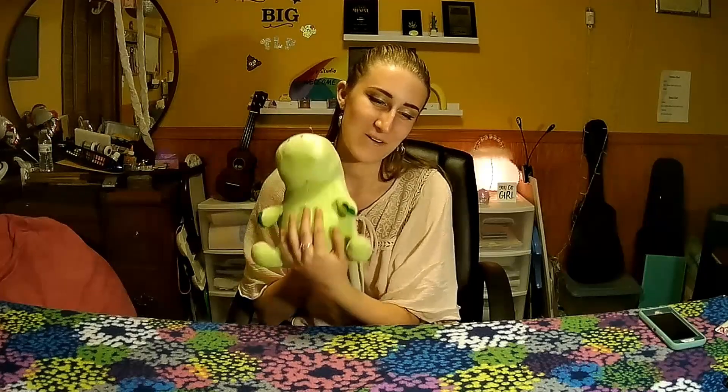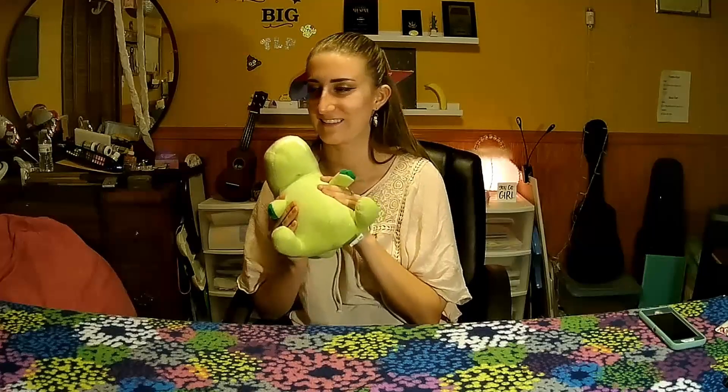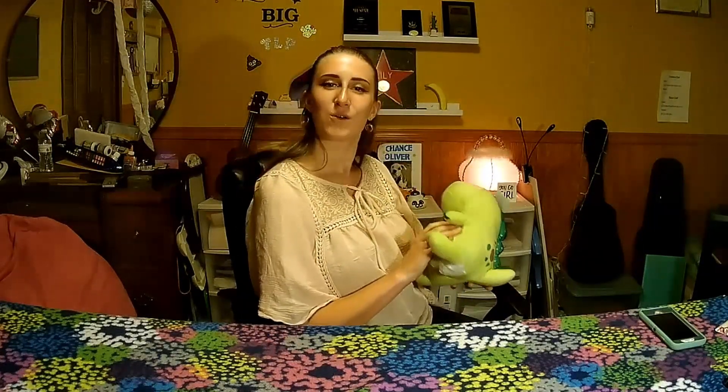Oh my goodness. Mariah, if you ever watch me do this, thank you so much for making such great stuff. I am a huge fan and it's just great. I'm happy. So for the rest of this video, Pickle is going to go in the backdrop. I hope that looks good.